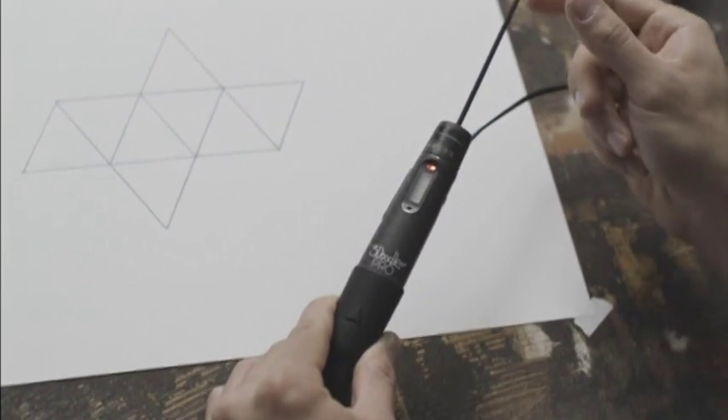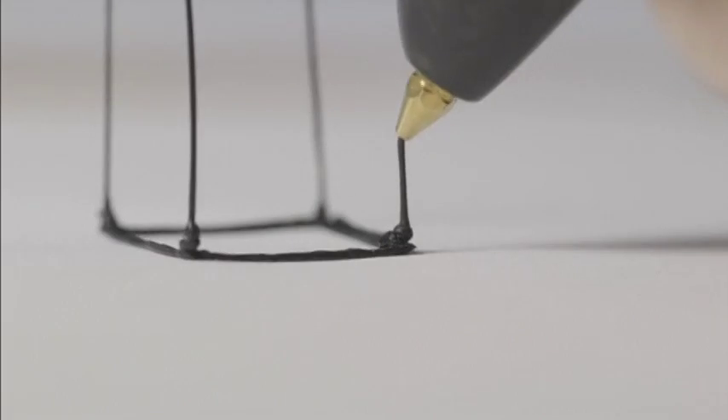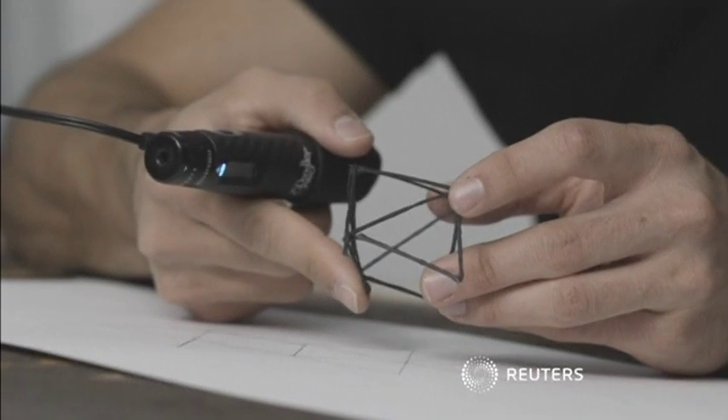The 3Doodler Pro was unveiled this week at the IFA Electronics Show in Berlin. It's available now with prices starting at $249.